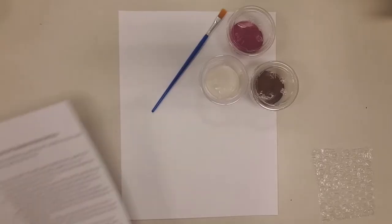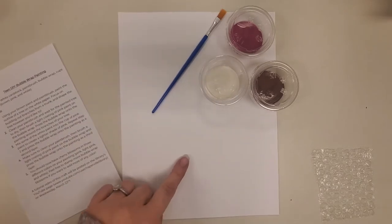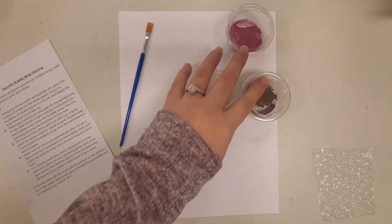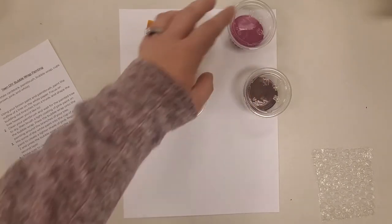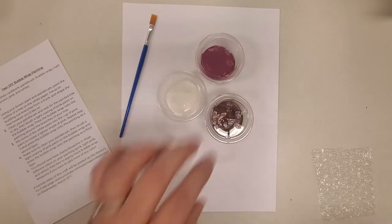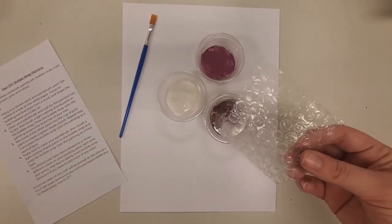In your craft kit you'll have a set of instructions, a piece of white cardstock, a paintbrush, three cups of paint in three colors — white, pink, and brown — and of course a little piece of bubble wrap to do your painting.